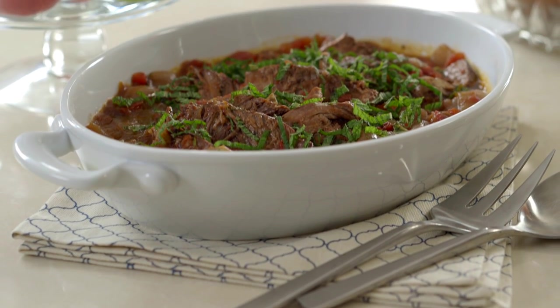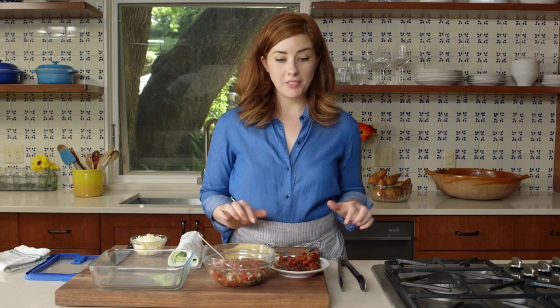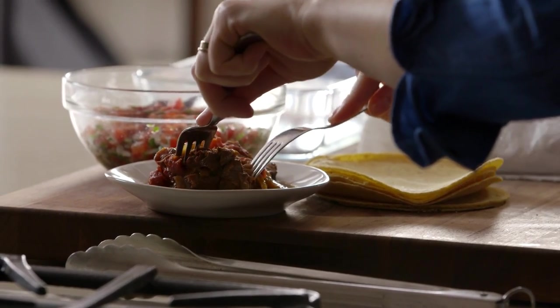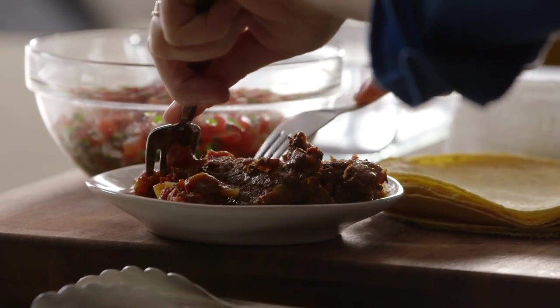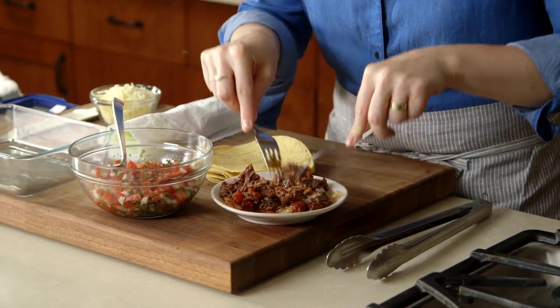And dinner is ready and you barely had to do any work today — slow cooker cinnamon pot roast. I saved a little chunk of the pot roast before I served dinner and now I'm going to shred it for tacos for tomorrow's lunch. Just use two forks and kind of pull the meat apart.